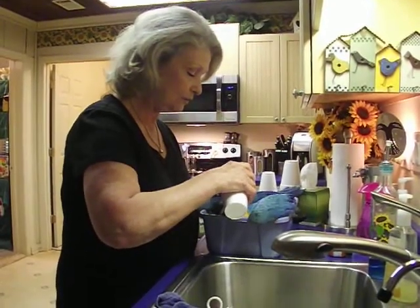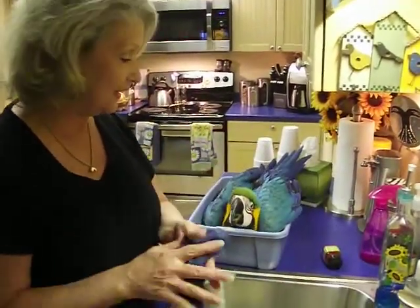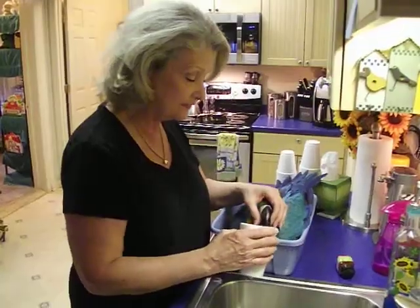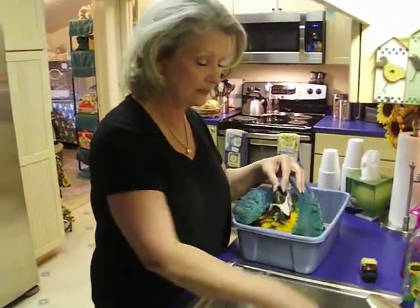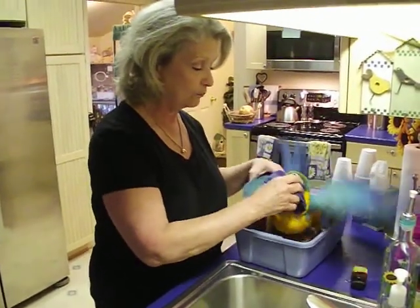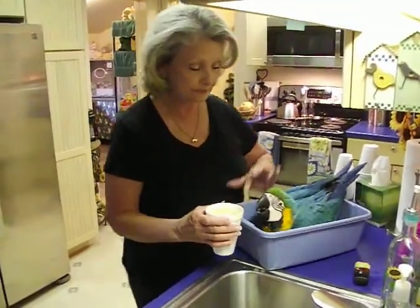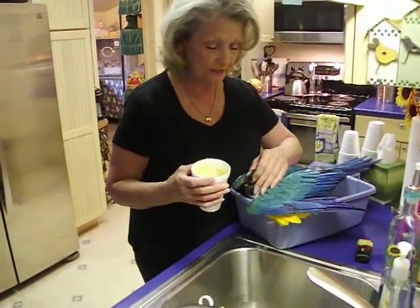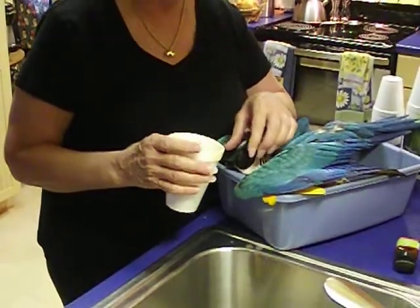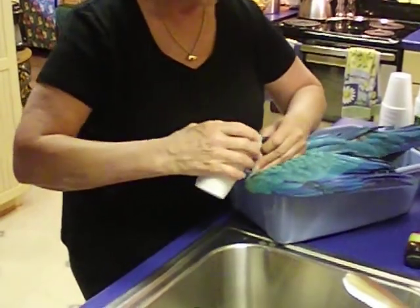Okay, here we go. He got a pretty good bit then, and it is messy. That's another reason why I like to use the tub. I probably got 30 or 40 cc's in him then. If you hold his head back, he'll empty his beak because it gets in his beak, and then when he stands up and puts his head up like it usually is, it'll just come right back out of his mouth.